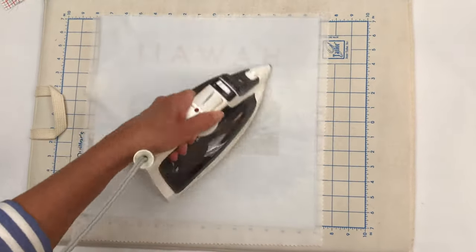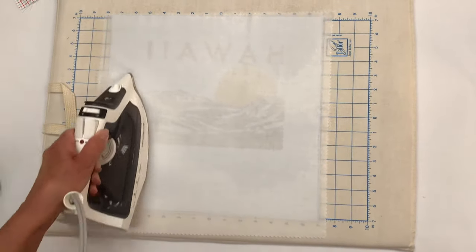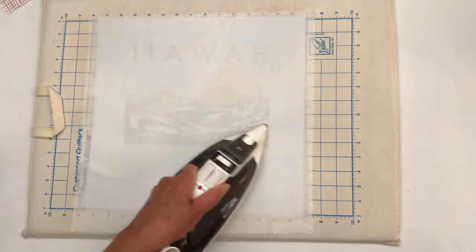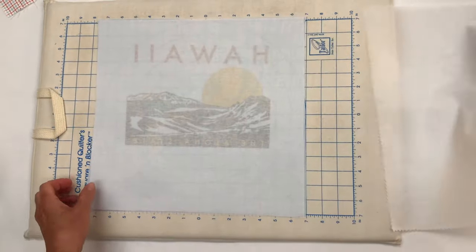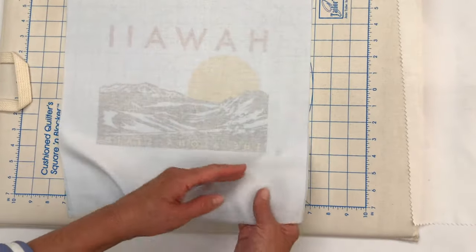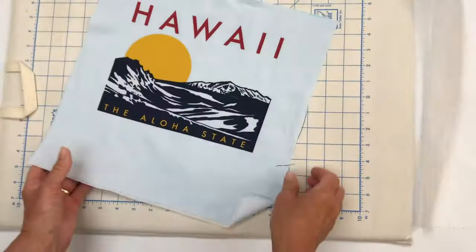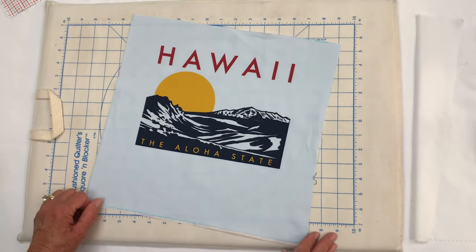It will stabilize the block left to right and up and down. About 10 seconds in every area. A good tip is that when the press cloth is dry, that's how you know when you are likely done. Take the press cloth away and you can see that our interfacing is now stuck to our t-shirt block. We have one unit and it's nice and stable both directions. We're going to make 24 of these with the stabilizer on the back.